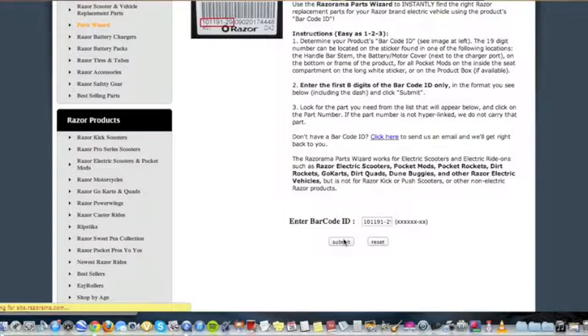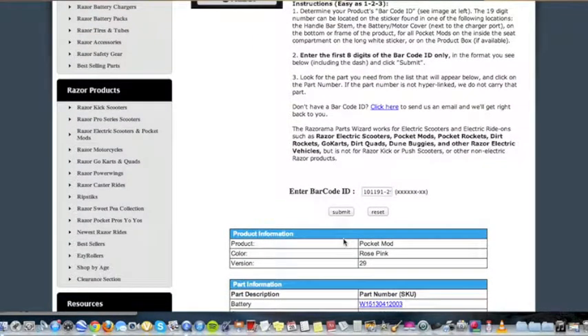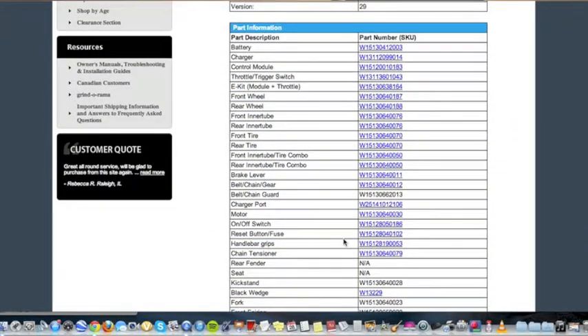Second, press enter or submit. The item model and a list of its parts appear below. Third, click the link to the part you need — in this case, the battery.